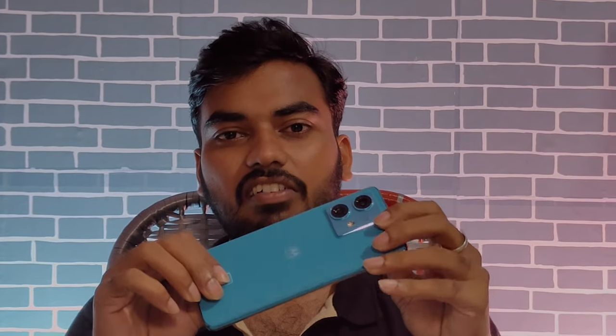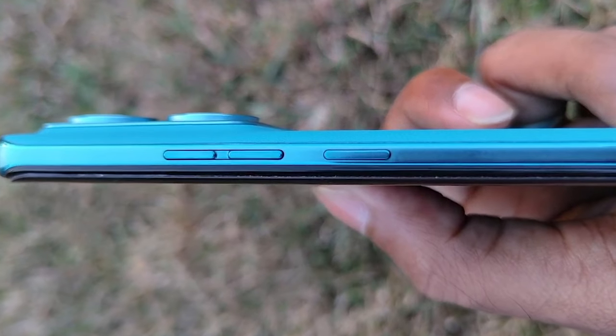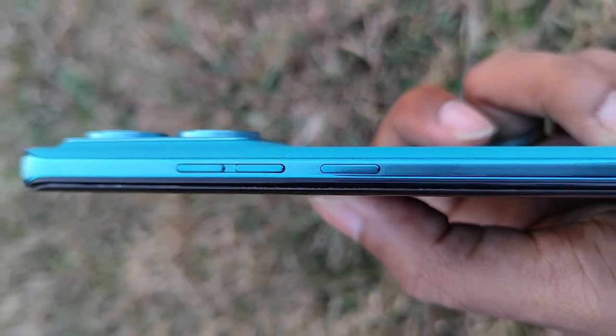In this mobile's design, we have side buttons that feel good. Sometimes there are a lot of buttons on the side, but the overall size and design of this mobile is very premium.